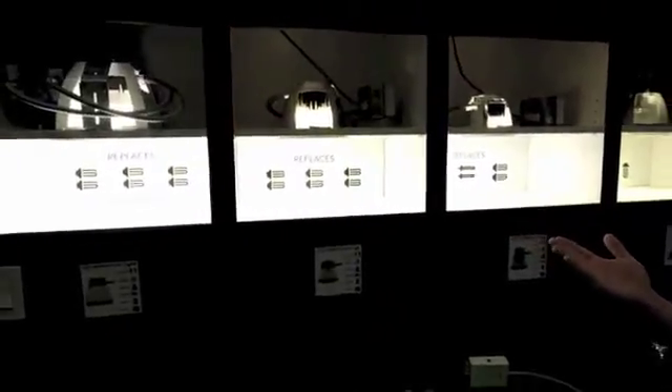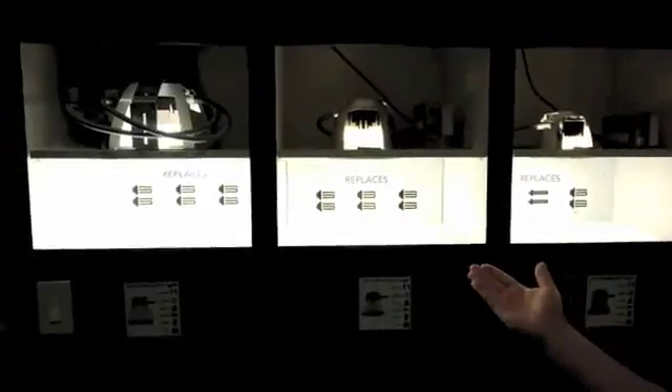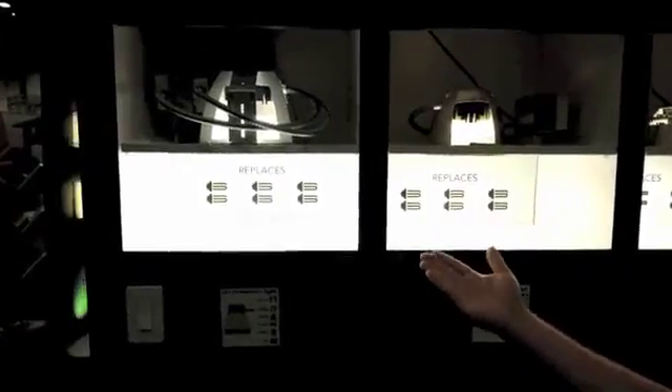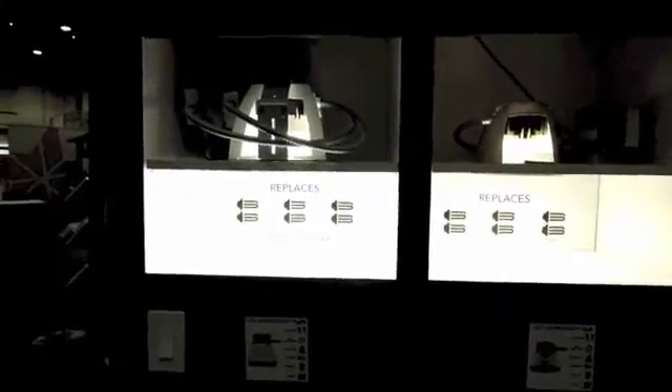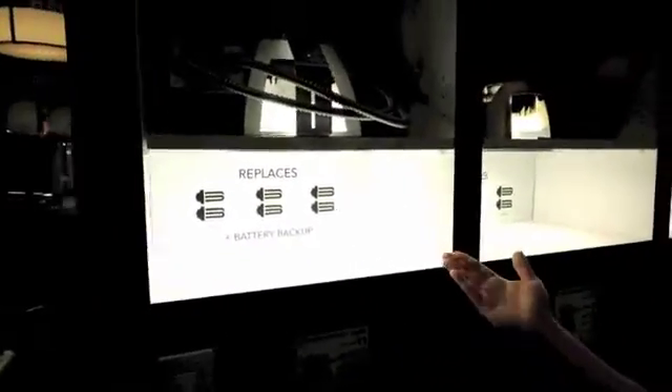This line is for horizontal-based CFLs. We can do 6 inch cans, 8 inch cans, 8 inch square or 10 inch round, all the way from 2 by 13 watts up to 2 by 42 watts.